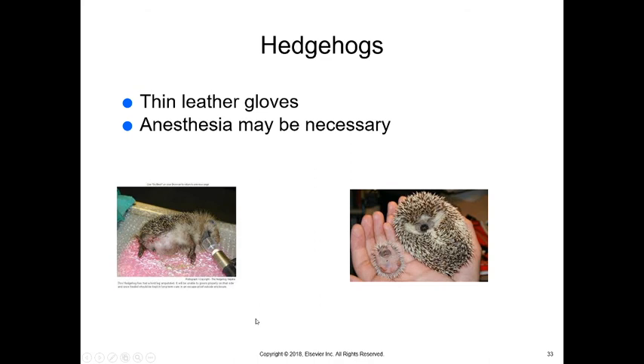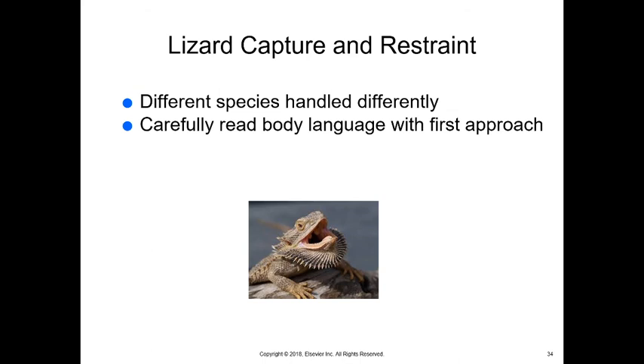Hedgehogs — thin leather gloves are recommended, but their quills will go through thin leather gloves. If they're stressed at all they will ball up, so if we need to look at their abdomen or do a thorough examination, we often need to use anesthesia.